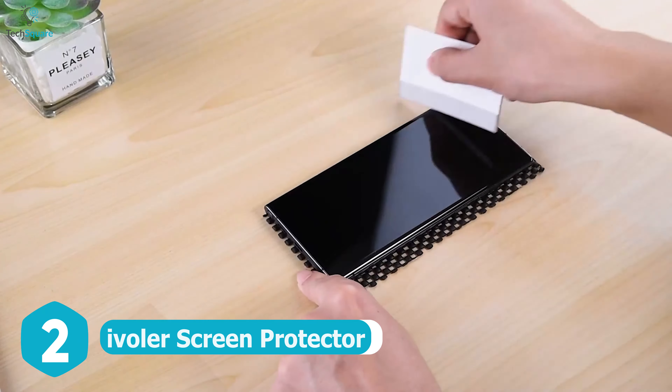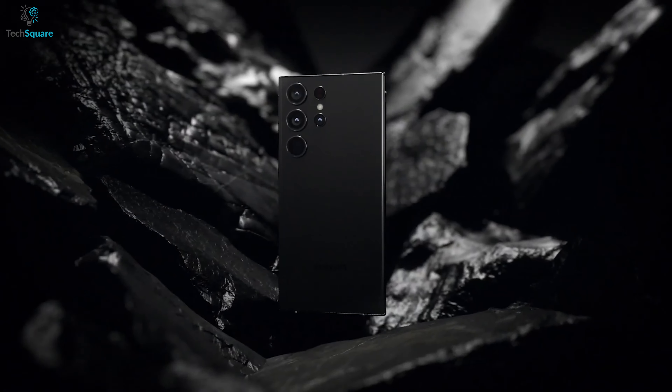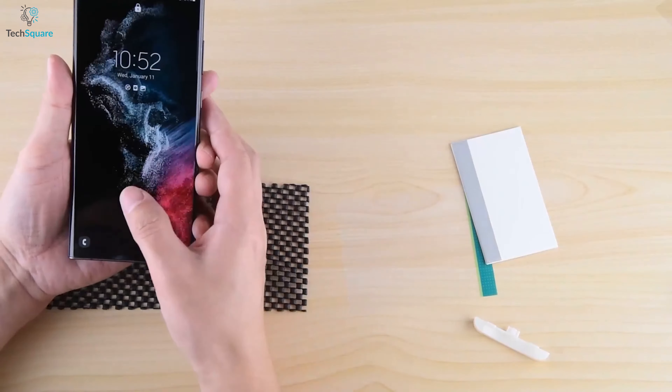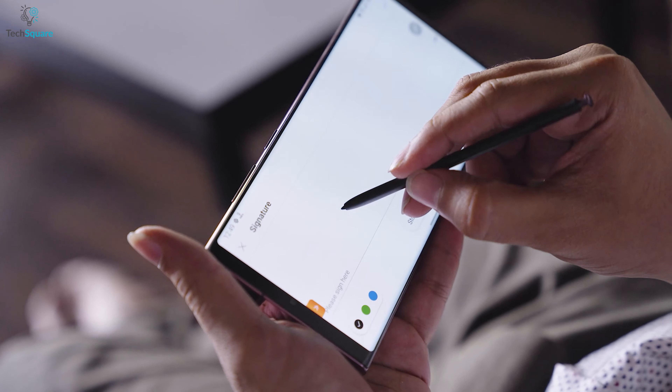Say hello to your new ultimate defender — the iVolar Screen Protector for the Samsung Galaxy S23 Ultra. Get ready for the ultimate touch experience with its highly responsive touch technology and an exclusive ultra-thin design that blends in perfectly with your device's fingerprint reader and S-Pen.